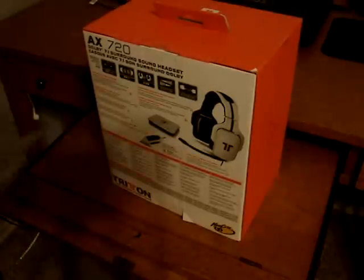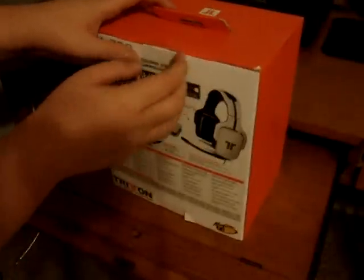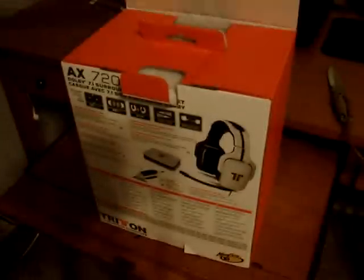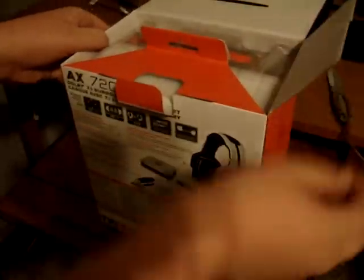Let me grab my unboxing knife and cut right into it. I'm going to slide this open. And I know I have multiple headset unboxings — it's just I can't find really the right one. There's tape on the sides too. But yeah, I can't really find the right one that I want, and everybody's telling me this is an awesome headset, so I'm just going off everybody's word.